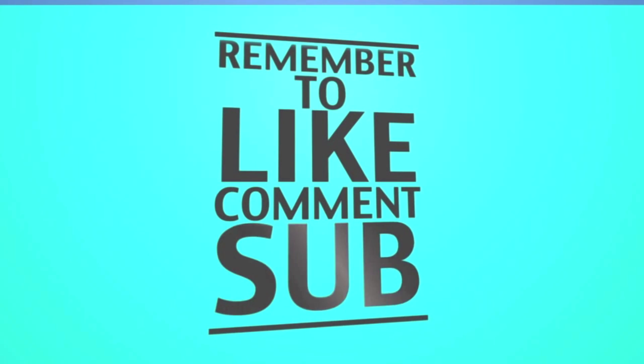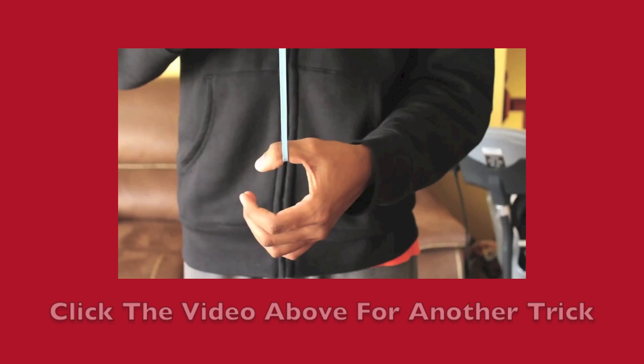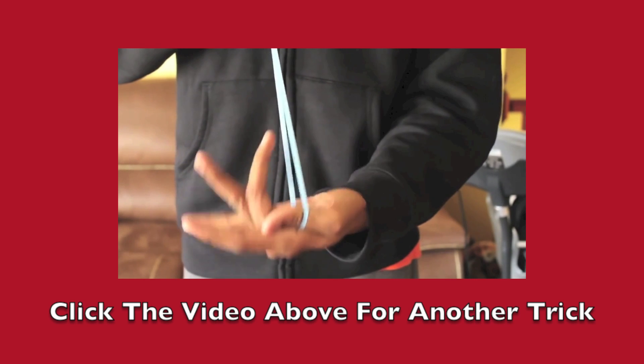If you thought this video was helpful please hit the like button below — it really does help us out. So just one more time, here's how the full trick looks.